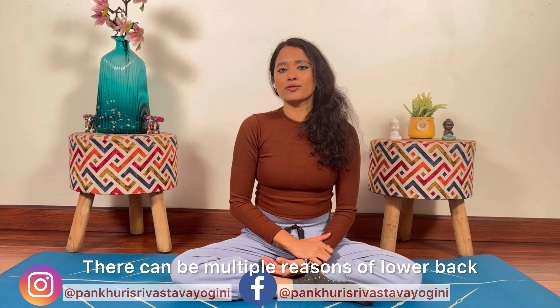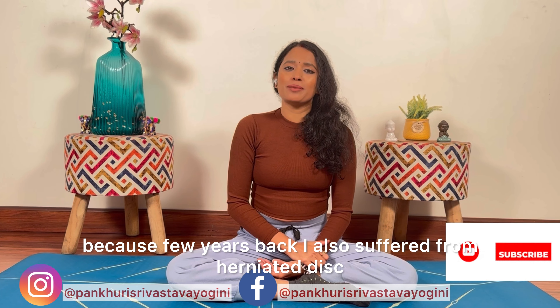There can be multiple reasons of lower back pain, jaise ki sedentary lifestyle, obesity, nutrition deficient food, long sitting hours, herniated disc, ya overgrowth of bones, etc.